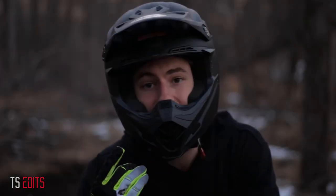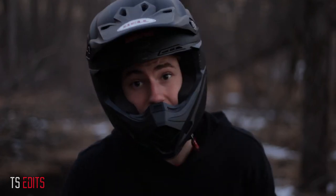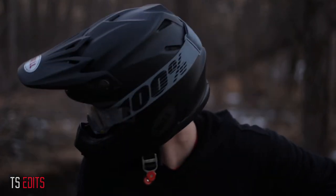Change of plans — riding today. It is muddy. That's all I have to say.